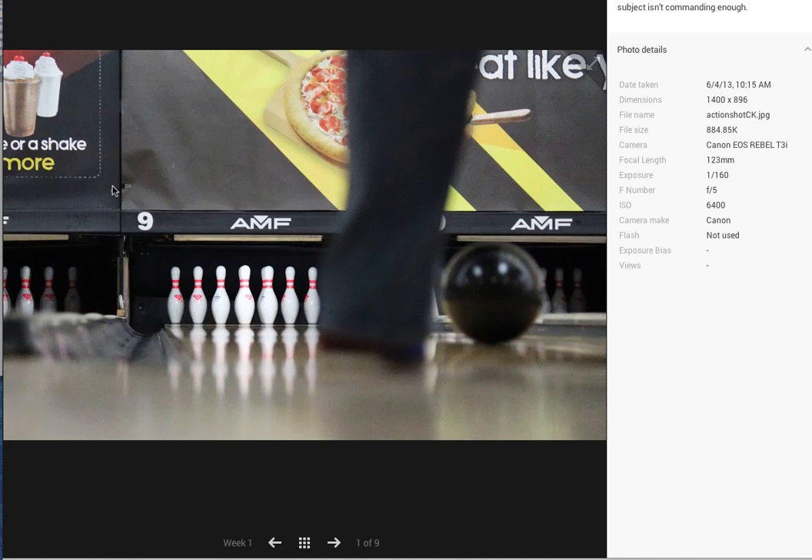Okay great, so I can see over here what you've got. I'm reading what you have to say here. I like how you physically took the shot even if the subject isn't commanding enough.